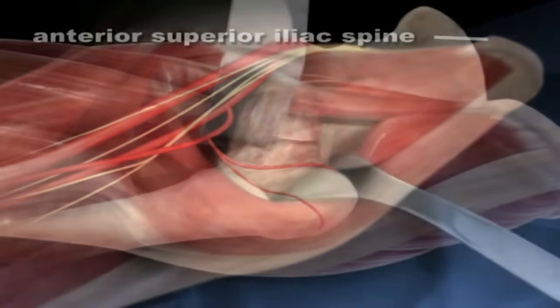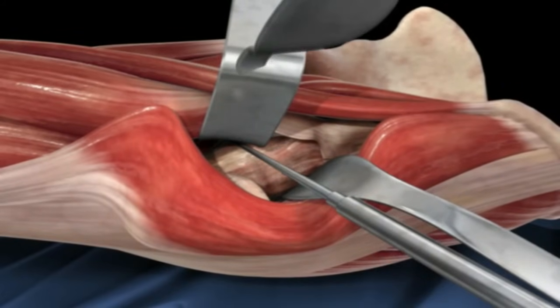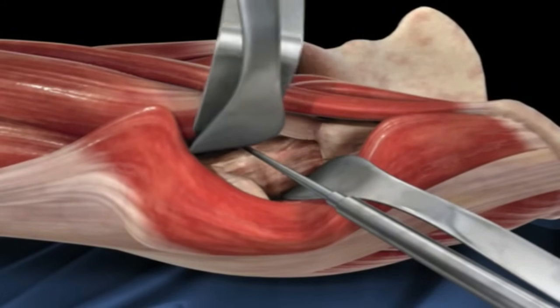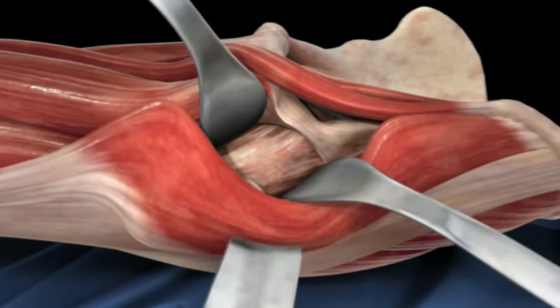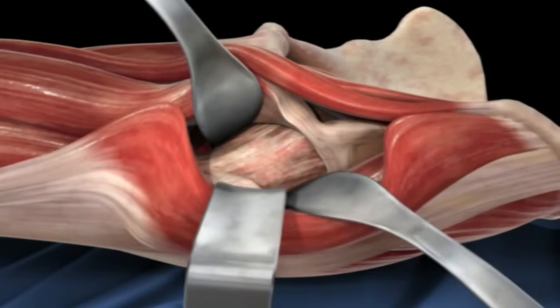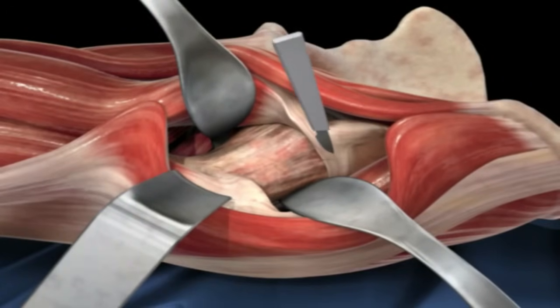Next the animation jumps to the surgical procedure showing retractors being placed around the hip joint. What is unique about the direct anterior approach is that none of the muscles around the hip joint are actually released or cut during this procedure.